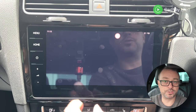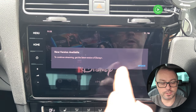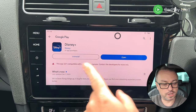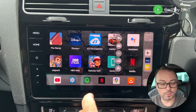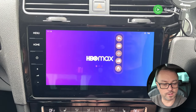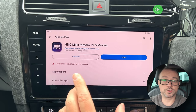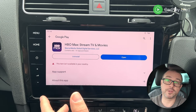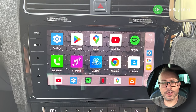Disney Plus is pre-installed but requires an account. There's a new version available that isn't on the store, so you'll have to sideload it from APK mirror sites. The same applies to HBO Max — a new version is available but not on the store, so both will need to be sideloaded to continue working.